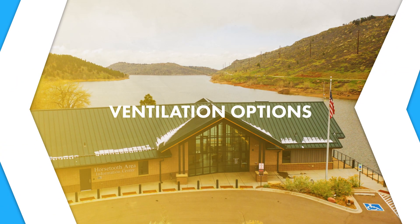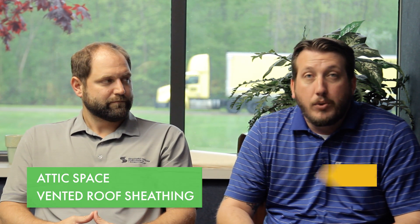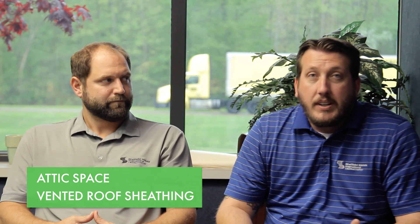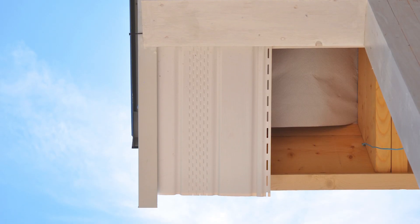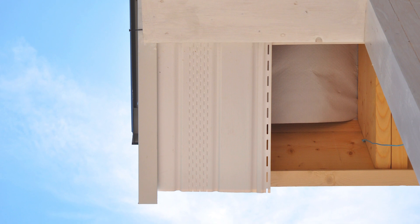There are two main ways to vent your roof system. Both are going to involve a vented ridge. One involves an attic space — you're going to have a soffit panel that brings cold air up into your attic space, and it releases the hot air out through the vented ridge or hips.